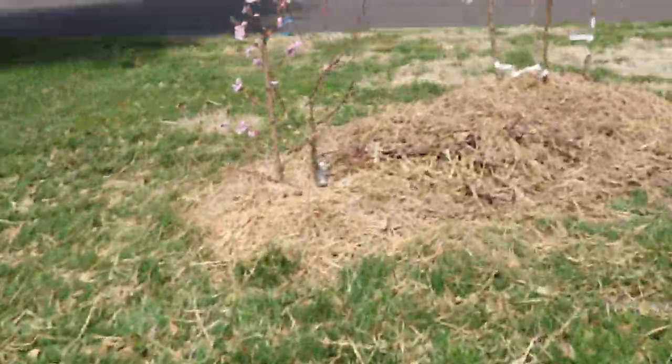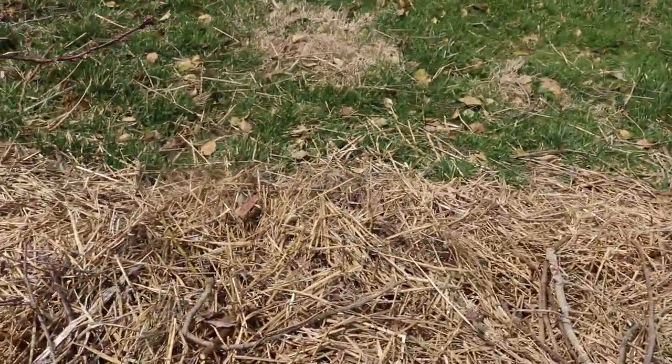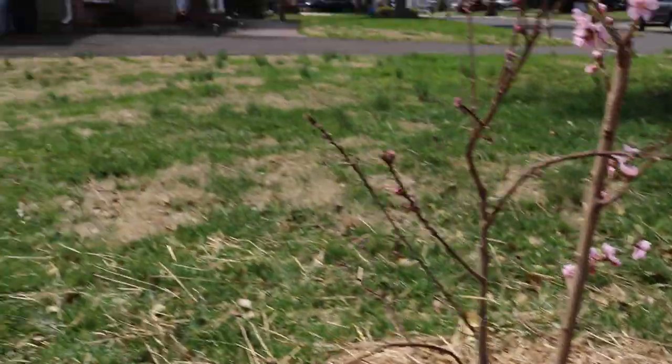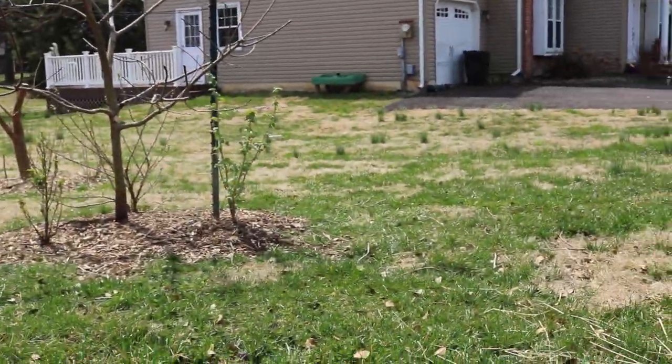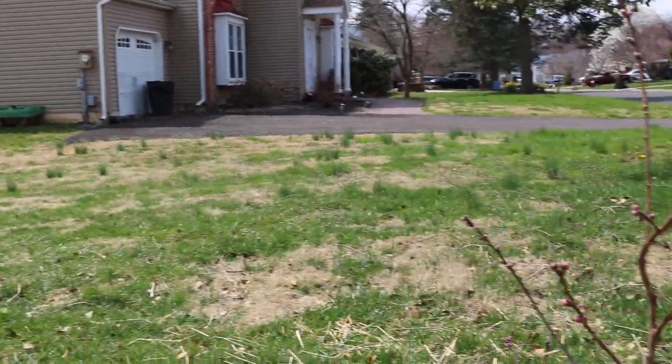I've done this over probably at least three years now. And you can see here's a nice little mulch pile that I've actually taken off the persimmon, because I've realized persimmons actually fruit a lot better in less fertile soil.